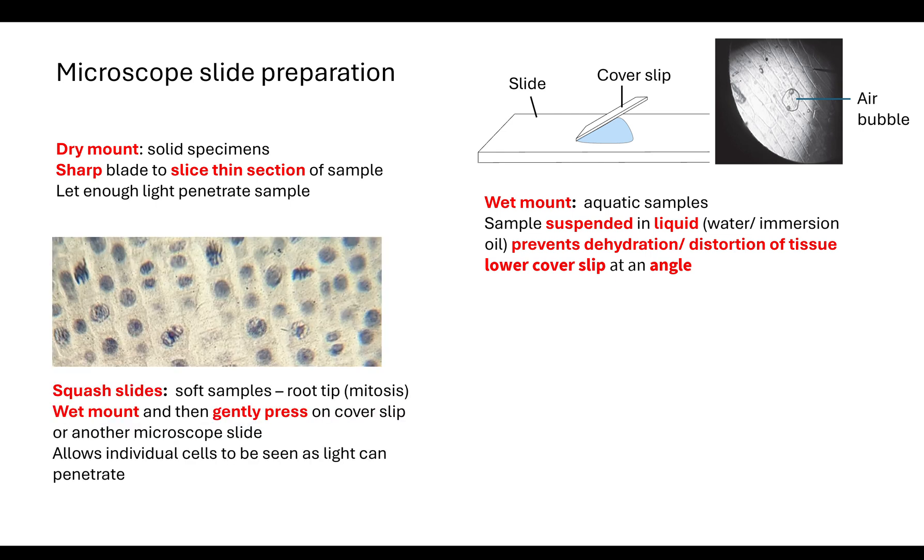Another way to prepare a slide is through what's called the squash slide. This is normally for a soft sample and we use this if we're looking at root tips and want to identify mitosis. First we do the wet mount, then once the cover slip is on top of the specimen and the solution is all the way through, we either gently press on top of the cover slip or place another microscope slide on top and gently press both. It's important to press gently so we do not damage the cover slip or the tissues we want to observe.